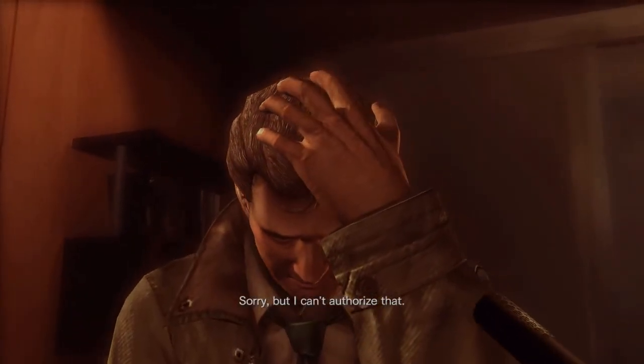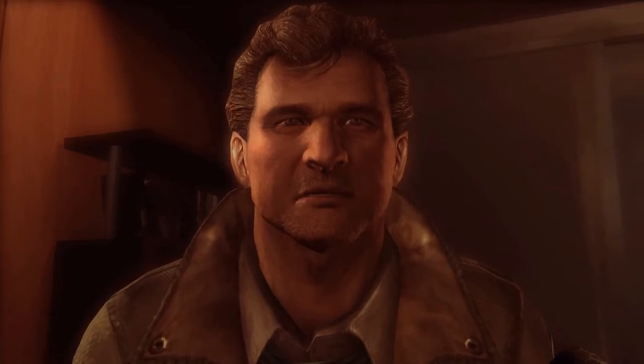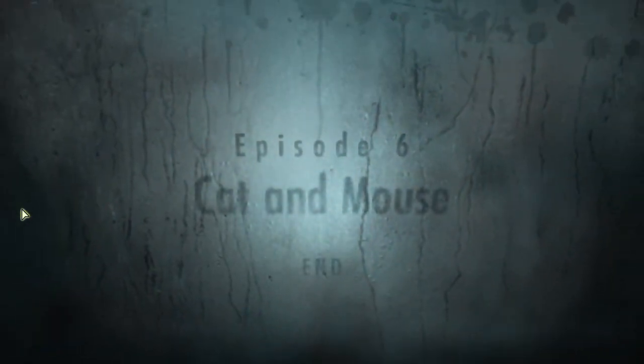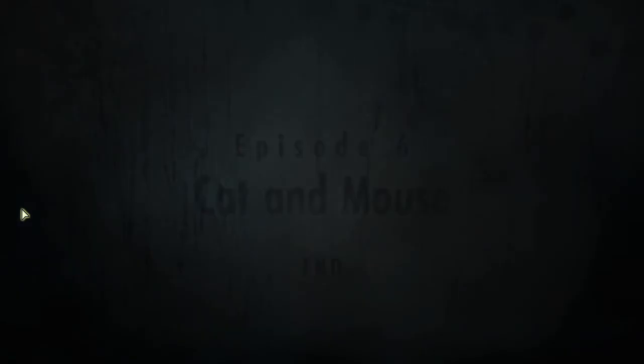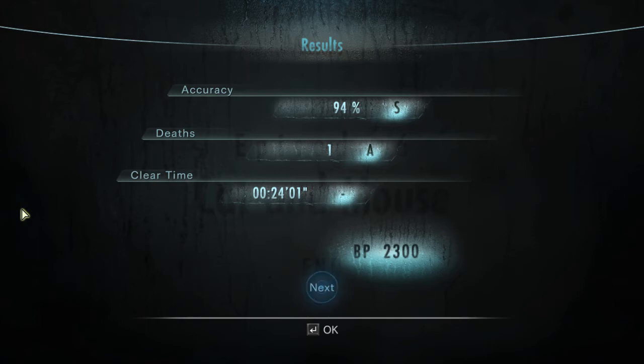'Sorry, but I can't authorize that.' What?! O'Brien, you're gonna leave us for dead?! Oh man, okay, okay, cool. O'Brien — okay, yeah, I'm sure he has a reason why he's doing that... why he's leaving us to die a fiery, painful death.